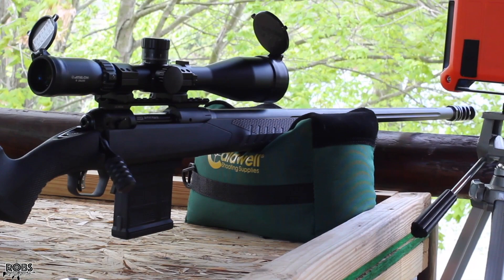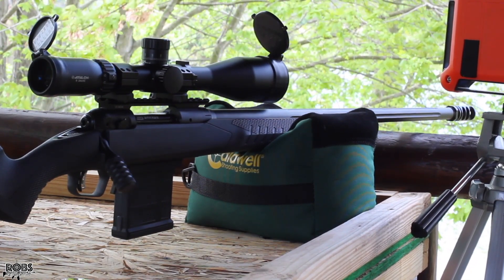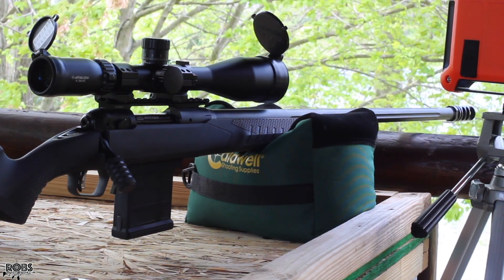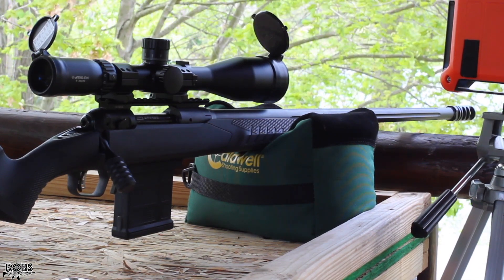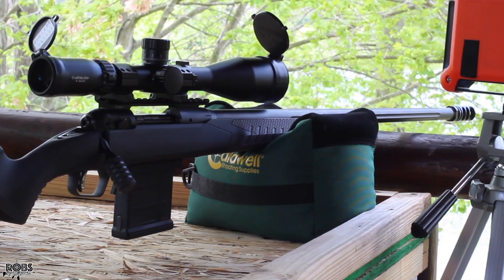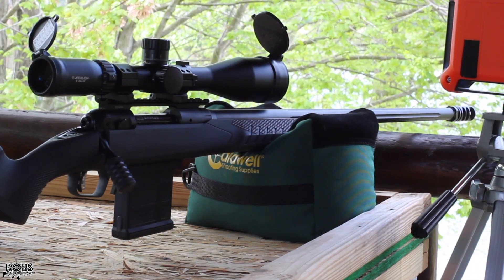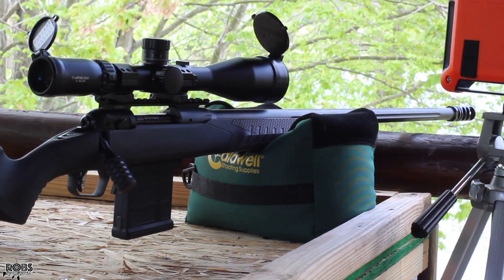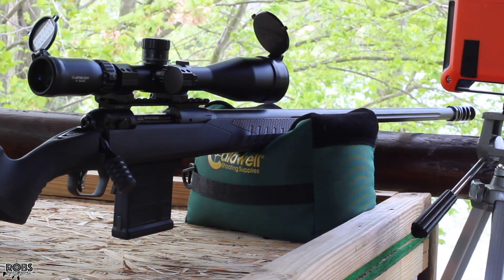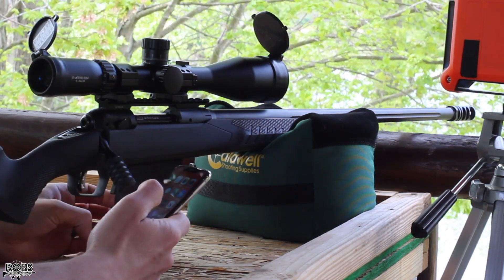We're out here on the range. The target is at 100 yards. This is my 24 inch Savage 110 Tactical chambered in 6.5 Creedmoor shooting the 145 grain match burners. The gun is cool, it's about 70 degrees out, a little bit breezy — the wind is blowing off the left. We're getting velocity through our lab radar. The orange dots on the target are one inch. The gun is also clean; I cleaned it after I shot it last time.